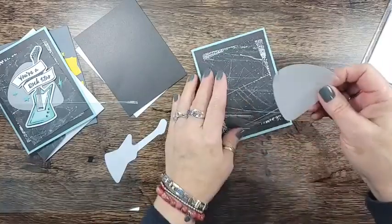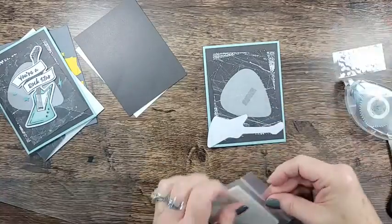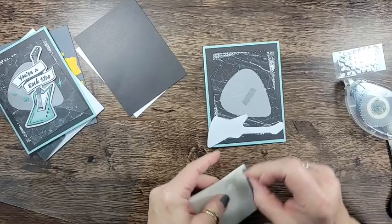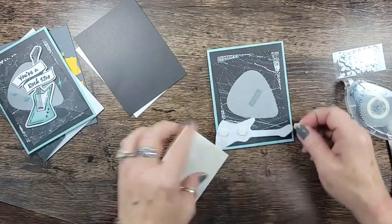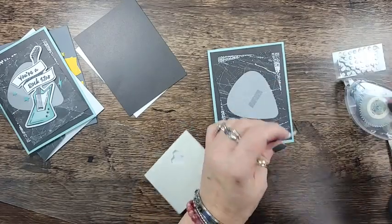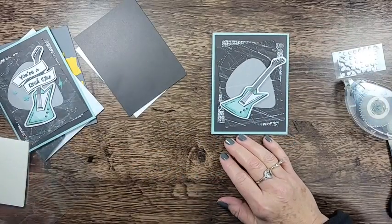I added that vellum piece with Stamp and Seal - you can see it through the vellum but that's okay, we're going to cover that up with our guitar. We'll add the guitar with some dimensionals. This guitar kind of reminded me of the Jetsons - is that dating myself or what? It amazes me that it's still on. See how that just covers up that vellum line.